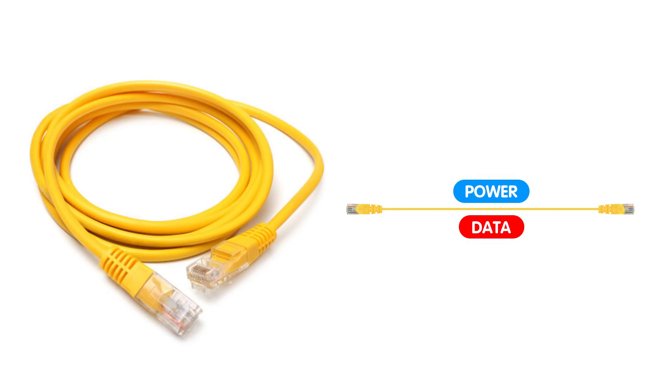Long-range monitoring without PTZ cameras presents distinct advantages. Fixed-position cameras with extended focal length can cover expansive areas without the need for constant movement, reducing mechanical wear and maintenance costs. Additionally, the absence of moving parts enhances reliability. By utilizing PoE technology, both power and data can be transmitted over a single ethernet cable, simplifying the installation process in challenging environments, and ensuring seamless long-distance connectivity for IP cameras.